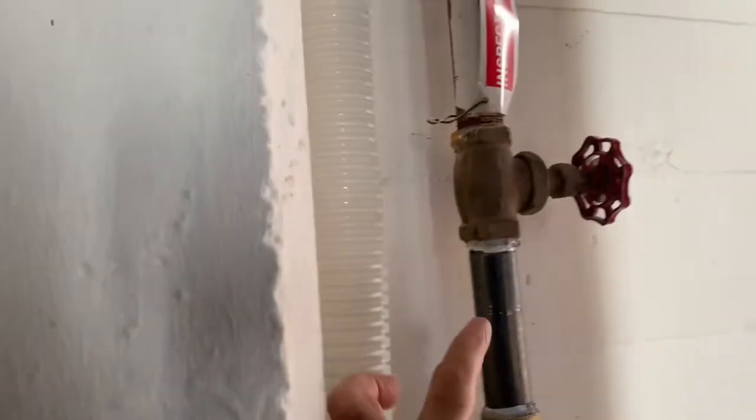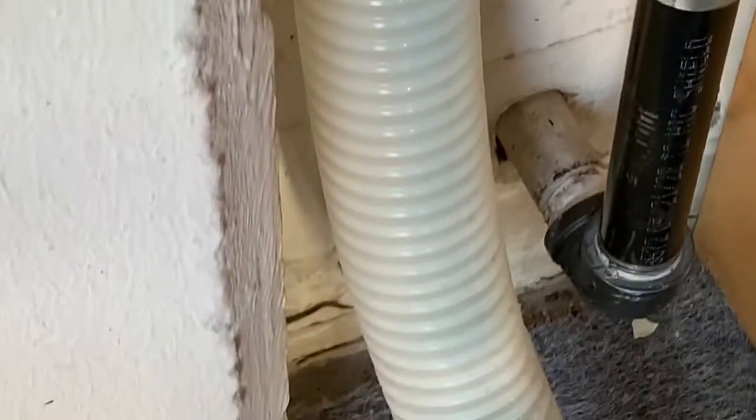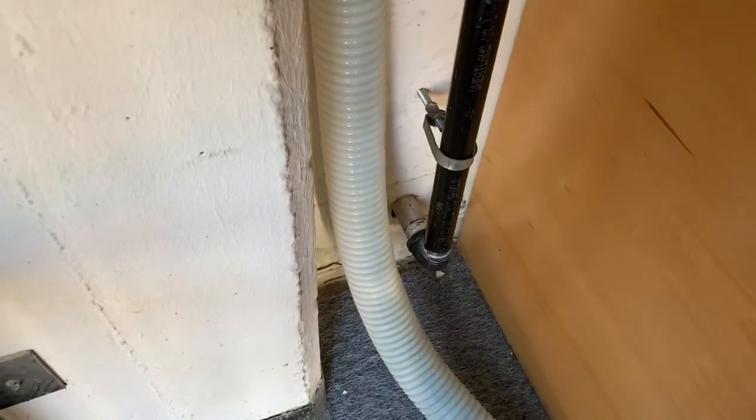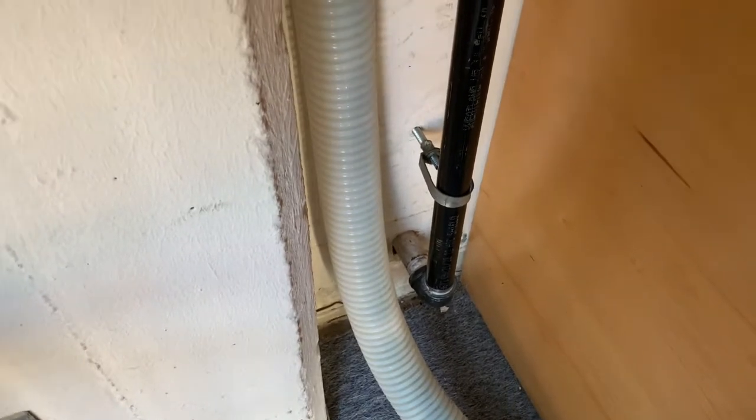So I added this six-inch nipple and had to recut this piece of pipe. Look how tight that is right there — there was no room to actually mess up. I had to get an exact measurement to the sixteenth. But there it is.